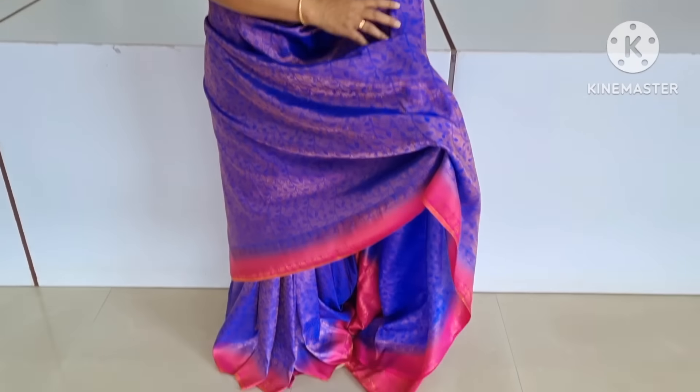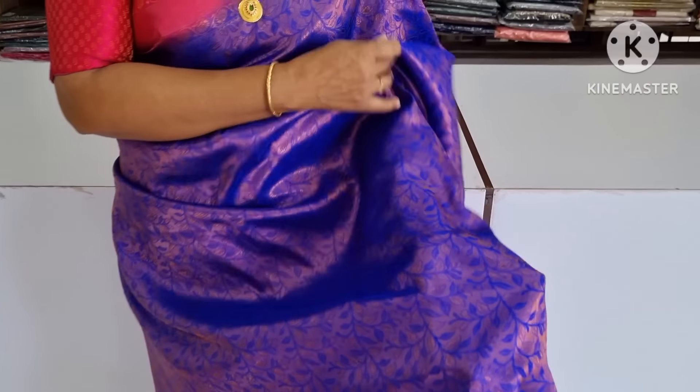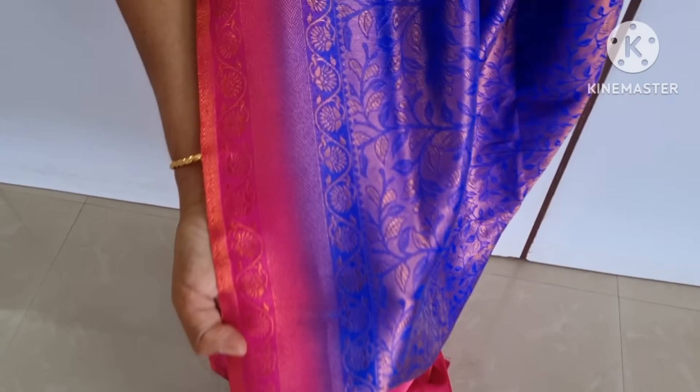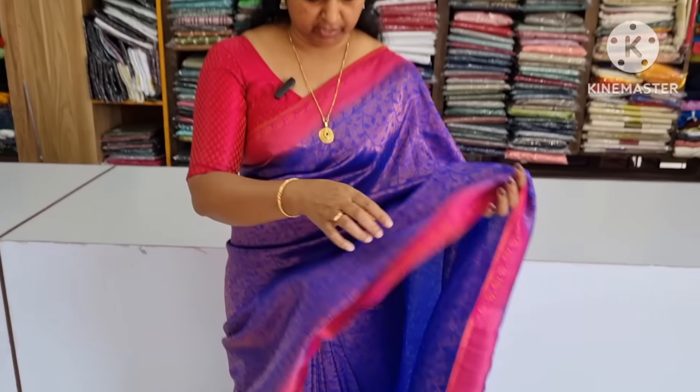The first one — you will see a blue color, a royal blue color, and a light color. This is a golden design. Whenever you use the Patti Vera, you can use a border. In this border, you can use a good combination.